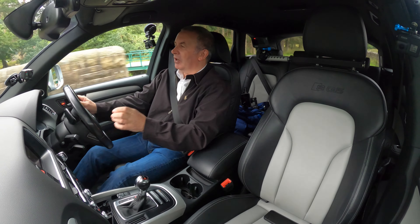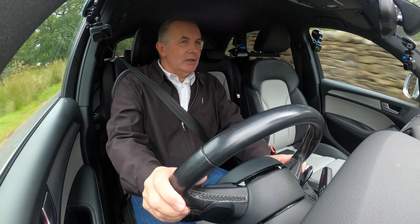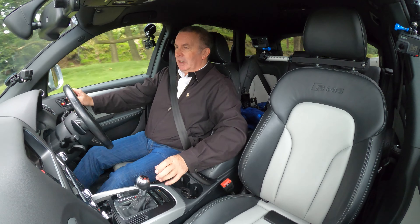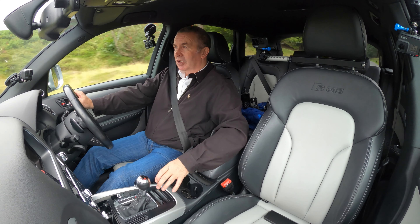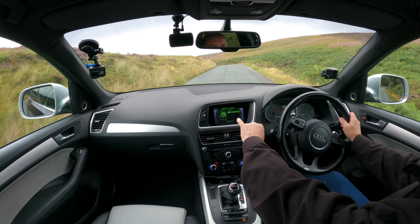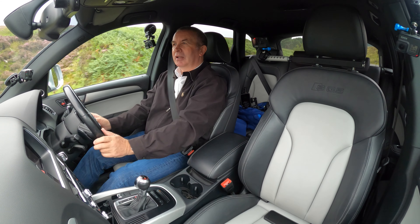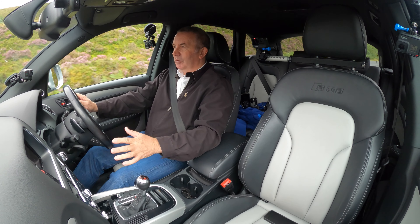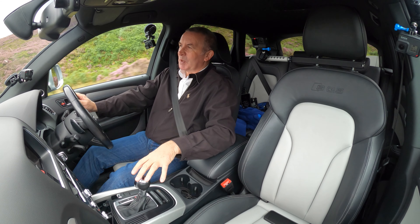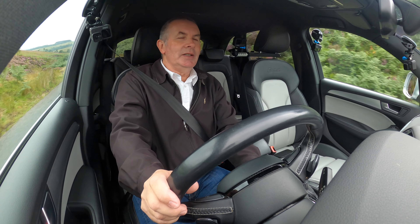There's also a cup/flask holder down there, but you do have to be careful. We've seen cars where someone spilled hot chocolate on the centre console and it blew the i-Drive completely, then blew the audio unit and also the screen — no change out of three grand. So be careful and look after your switches, especially your traction control one.